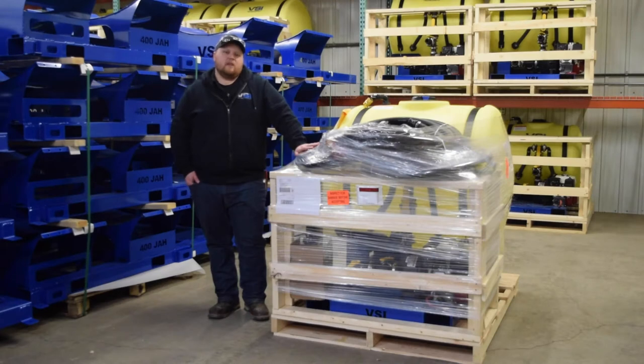Hey everyone, my name is Adam and I'm the shipping coordinator here at Voight Smith Innovation. If you are watching this video today, that means you are now the proud owner of a Voight Smith Innovation Hydro Seating Unit.